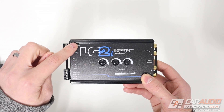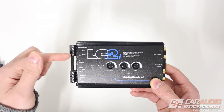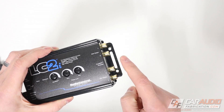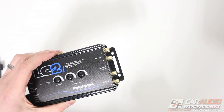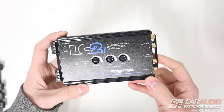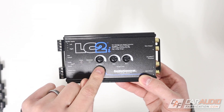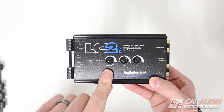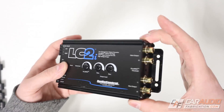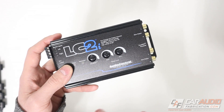On all LOCs, you're going to have a connection to connect to the speaker wires of the vehicle. This allows you to bring the signal from the factory source unit into the LOC, and then it can convert it to a low-level signal that we can send out on our RCA wires. Those RCA wires then connect downstream to our aftermarket amplifiers. The LC2i here by Audio Control is more of a premium LOC because it has added functionality like their AccuBase system, which restores factory bass roll-off. On this LOC, they also have two sets of outputs that we can control independently.